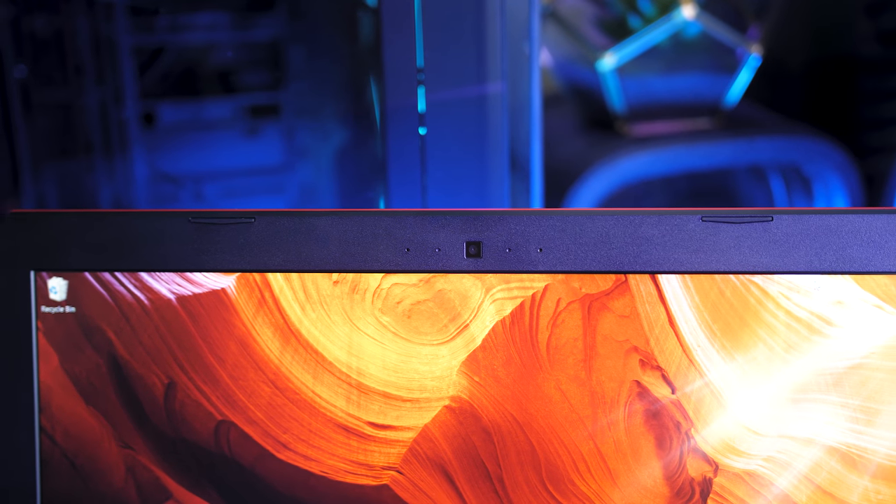Above the display in the center is a 720p camera. The camera's not great — quite blurry and grainy even with some decent lighting. The microphone sounds alright, however even though the fan is basically silent there's still some internal noise picked up.